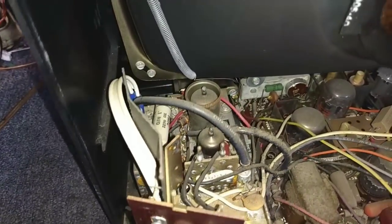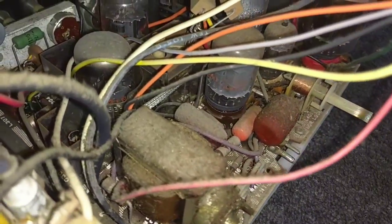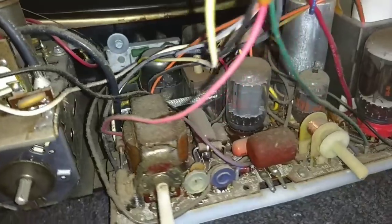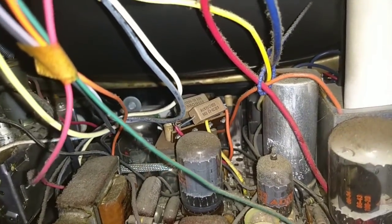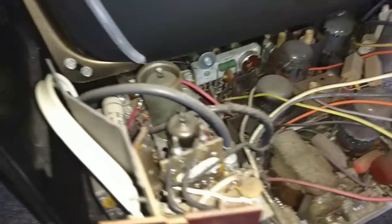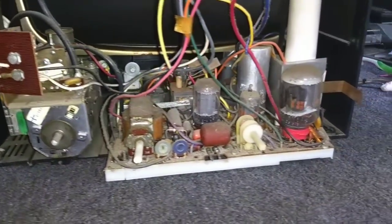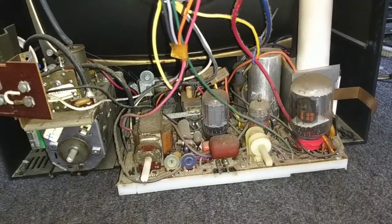There's not a whole lot to replace in these. Most of them use orange drops, brown drops, stuff like that — they don't fail that often. On occasion you'll have the B+ resistor, that sand resistor, go open — that will yield a lights-up, no-sound condition. The little 'Explod-O-Matic' ceramic cap there needs to go. On occasion you'll see one with tin whiskers in the control, but not too often. They're very easy to service.